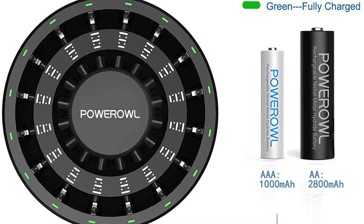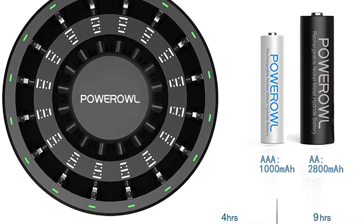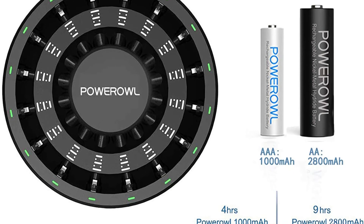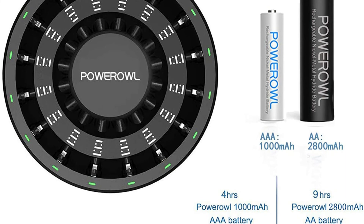You'll usually leave it running overnight to fully charge numerous regular AA batteries. The most recent version has a new function that detects and repairs damaged cells automatically, although actual results may vary.